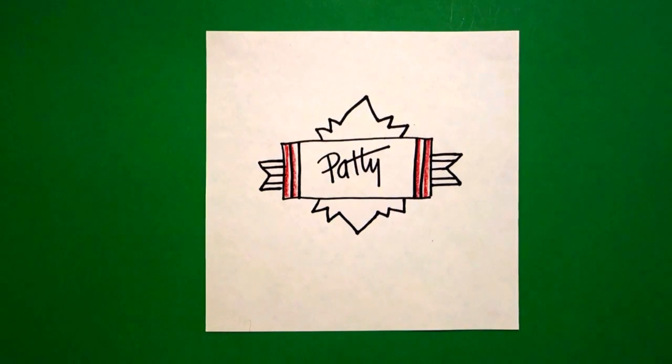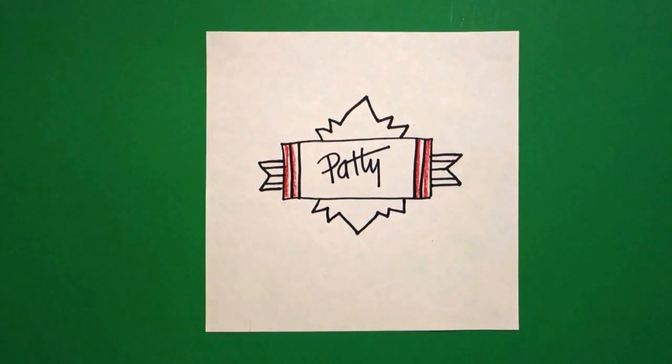This would be another great activity for the first day of school. Okay, bye-bye.